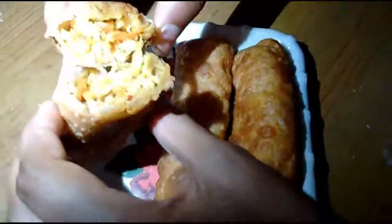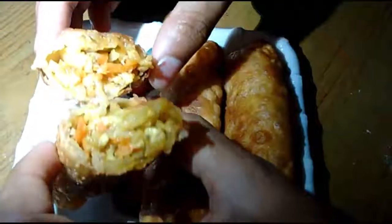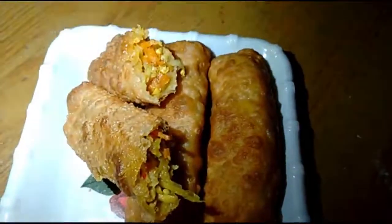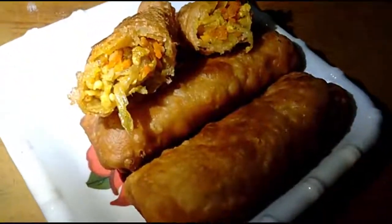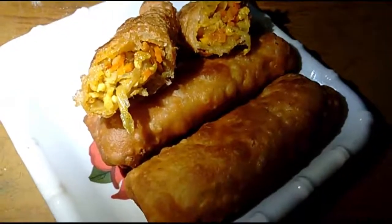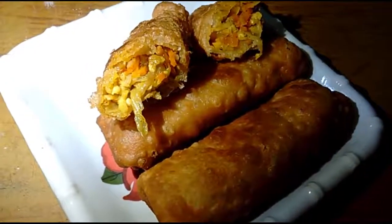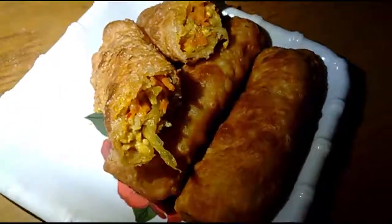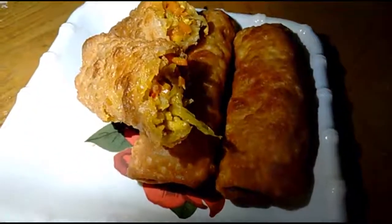It's very crispy and very tasty. We have sour cream. You can cook the spring roll. It's very healthy. This is ready. If you like this recipe, please like, comment and subscribe to our channel.